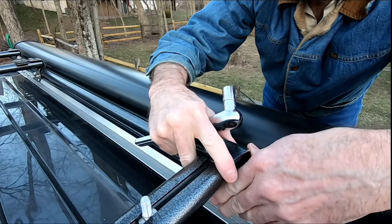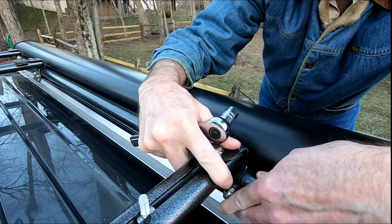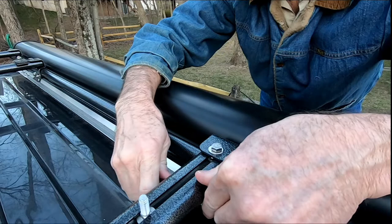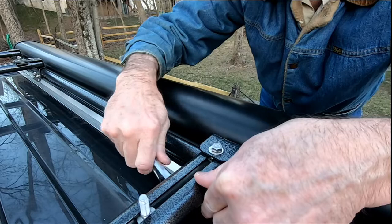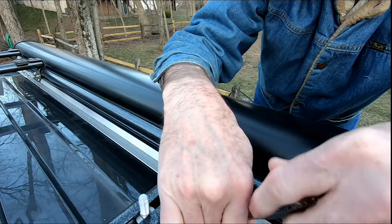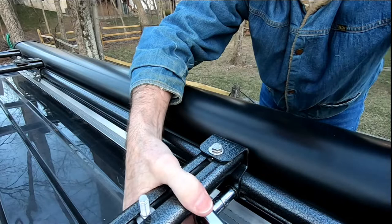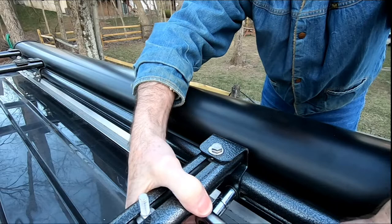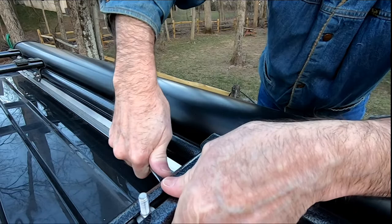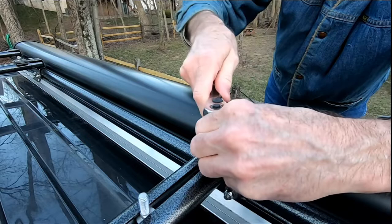I like to leave it a little bit loose here because I want to get this positioned properly. You can make marks on either side of this bracket to get it just right, but I use the air conditioner shroud as a guide. I know exactly where to position it because there is about a sixteenth of an inch between this rail and the air conditioner shroud, and I want to maintain that gap. Otherwise, every time the air conditioner comes on it will be louder due to vibration through the shroud onto the roof rack.